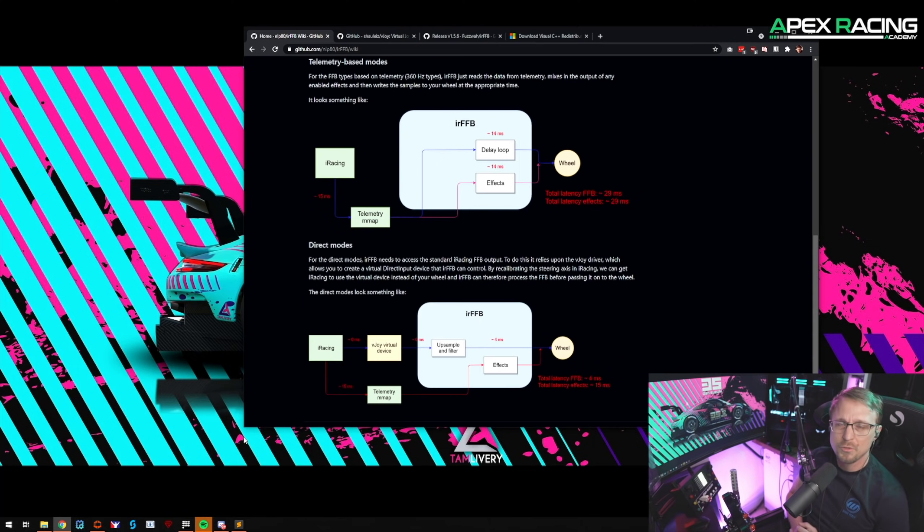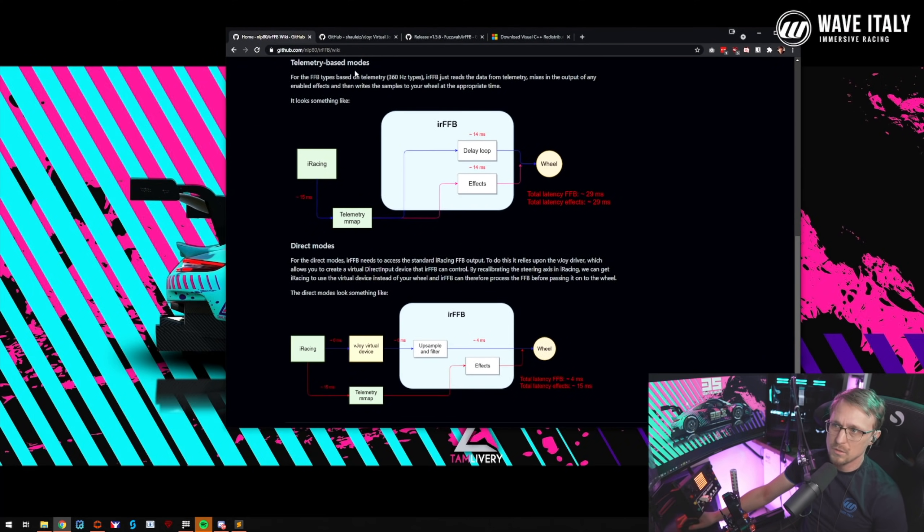IRFFB operates in two different modes: the telemetry-based mode and the direct mode. In the telemetry-based mode, it takes the telemetry output from iRacing and generates its own force feedback from it. The downside is it adds about 29 milliseconds of latency. My personal experience — I can't feel the 29 milliseconds, but it is what it is.